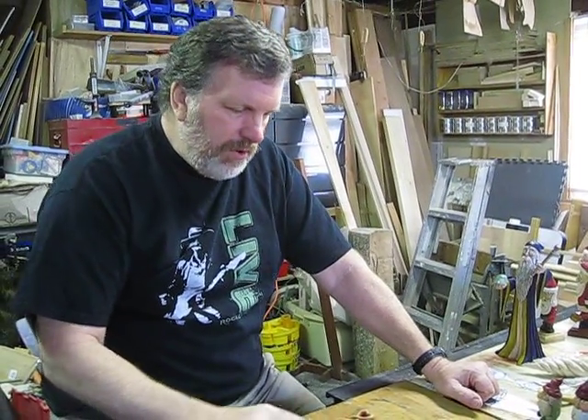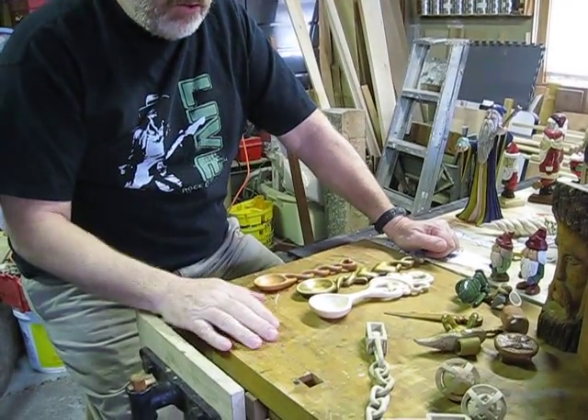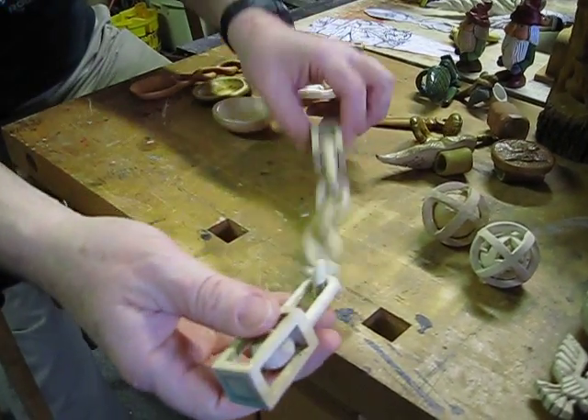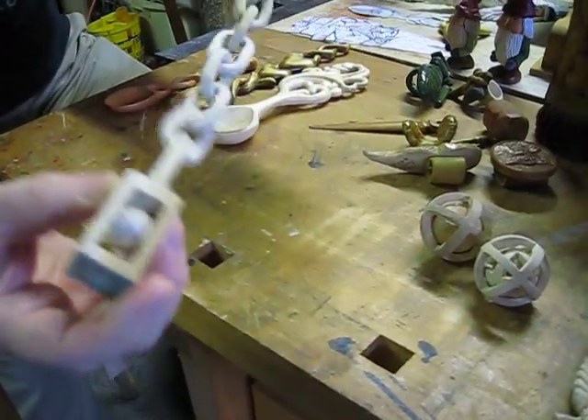I would go with my scouts up to summer camp and we would do just whittling to while away the hours. So things like this — the ball in the box and the chain — this is all out of one little stick of wood.